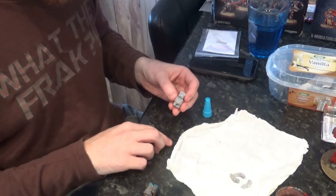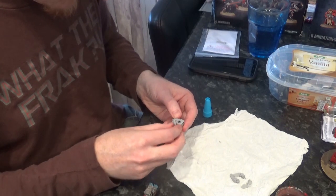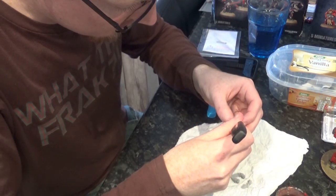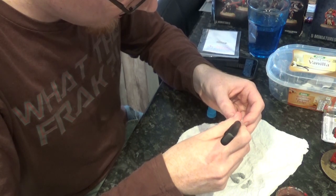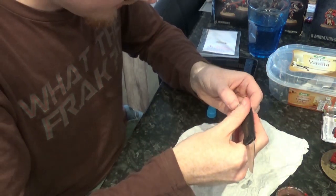Try and put not too much glue, because when I squidge this magnet down onto it it'll move all over the place. I'll use the butt end of the knife to position this.